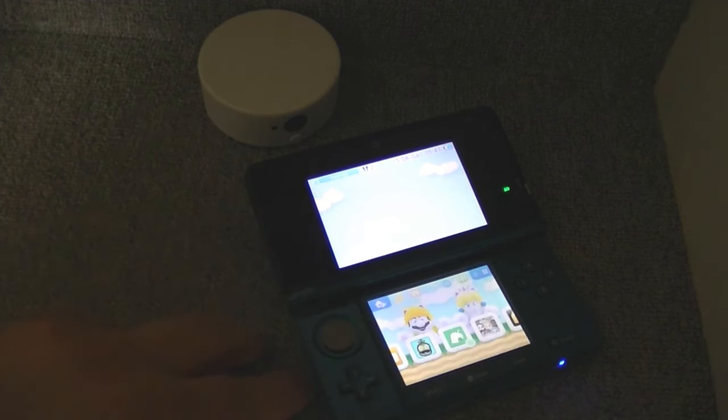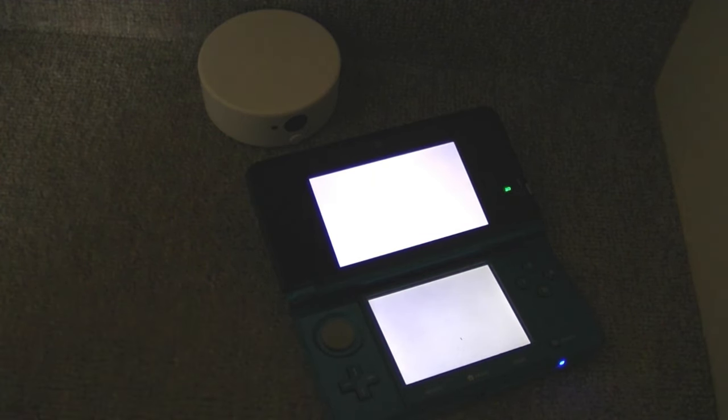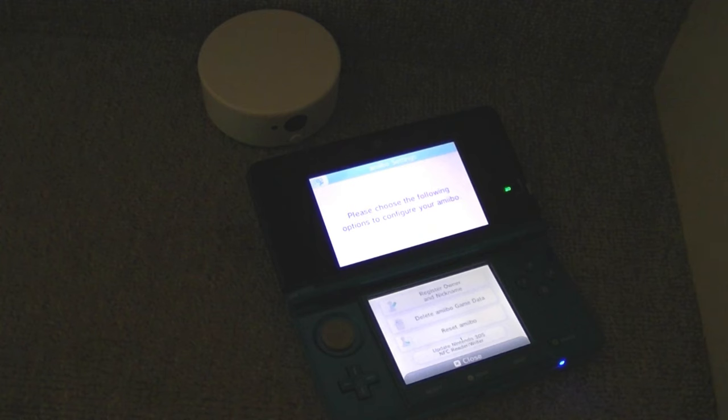Press that and the system loads the Amiibo software — it's got a nice calming music. You have a few options, three of which are the same as on the new 3DS: Register Owner and Nickname, Delete Amiibo Game Data, and Reset Amiibo. The first registers the Amiibo to yourself and lets you give it a name. The second lets you delete game data saved to it — for example, Super Smash Bros. data — and then put different game data on there.